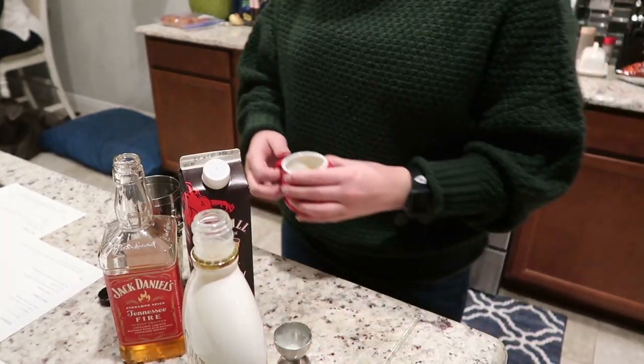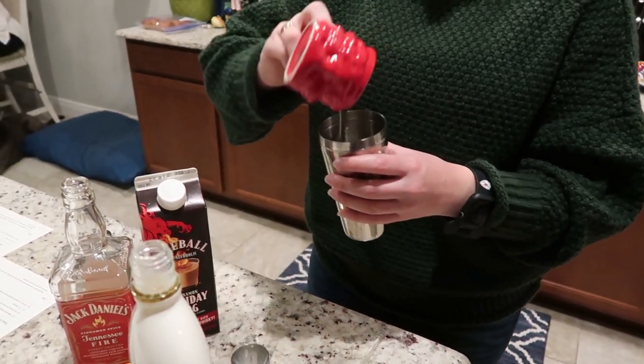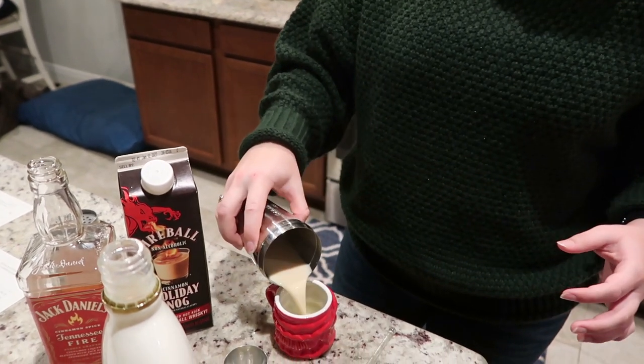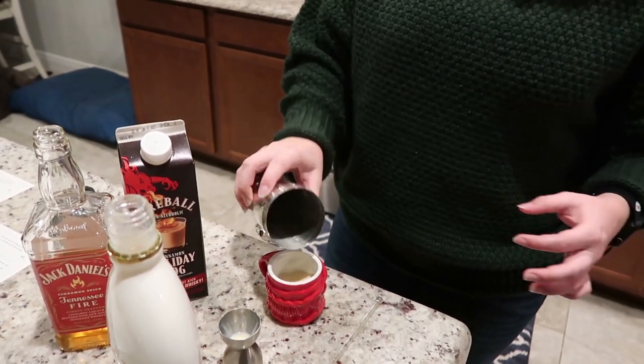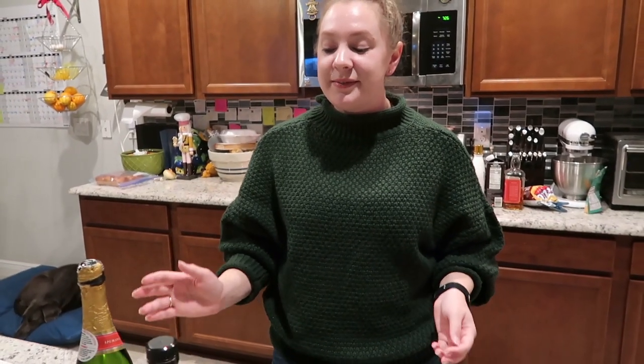Rather than shaking this, I'm just going to mix it by pouring it from one cup back into the other. And that one is done! Cheers — I'm gonna give it a try. Oh, I like that! That's smooth and cinnamon. The next we're gonna make some champagne cocktails.